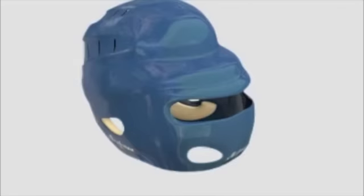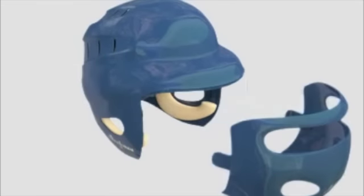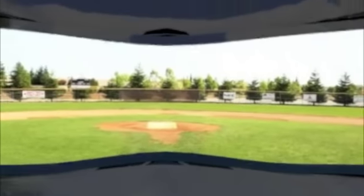To use the Hyperfocus Helmet, simply put on the helmet, look through the aperture at the pitcher, and track the baseball to connection.